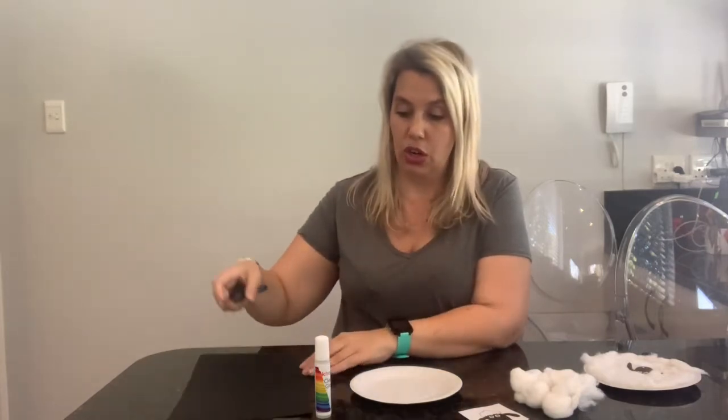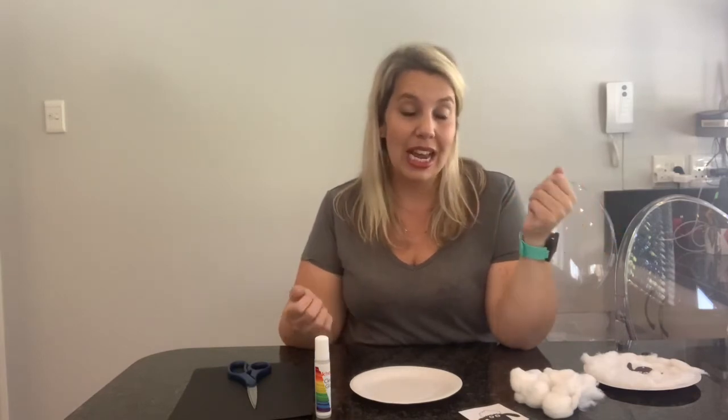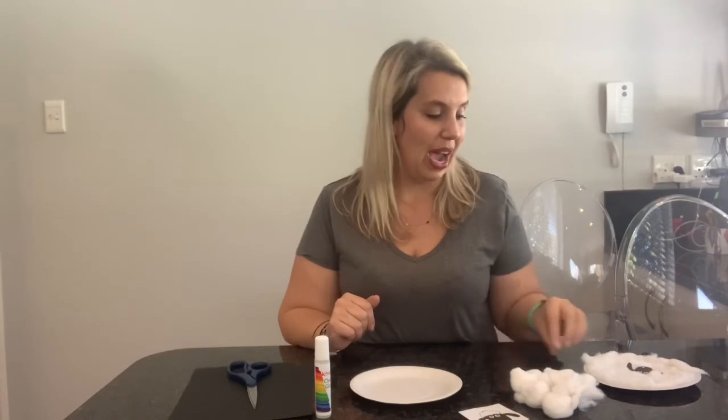This is a great activity to do especially now that we're going into winter, because a lot of our clothes are made from wool. So you can talk to your kids about where wool comes from, talk to them about the colors black and white, and you can talk to them about the sounds that sheep make.